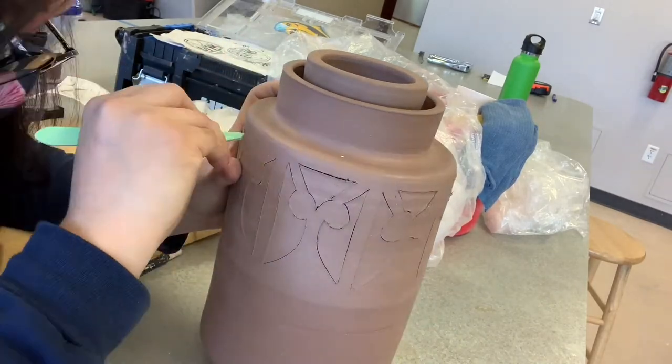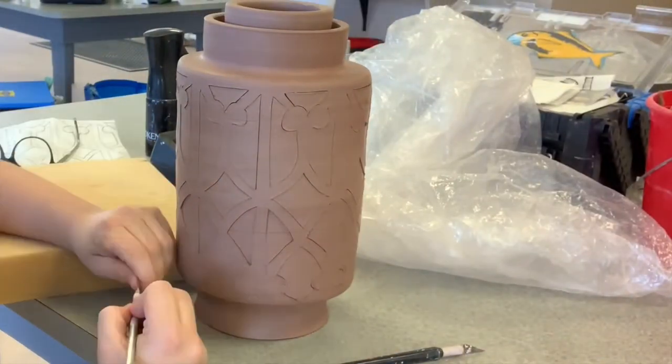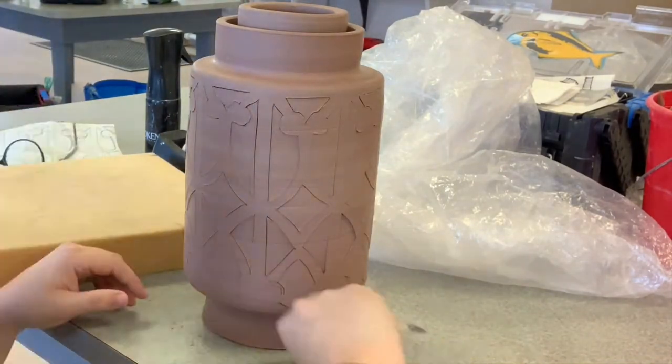As I'm trimming, I leave my pieces in place so they help with stability. I'm also carving from the top to the bottom — I don't want to remove too much clay from the bottom and leave it heavy on top, or it could collapse.